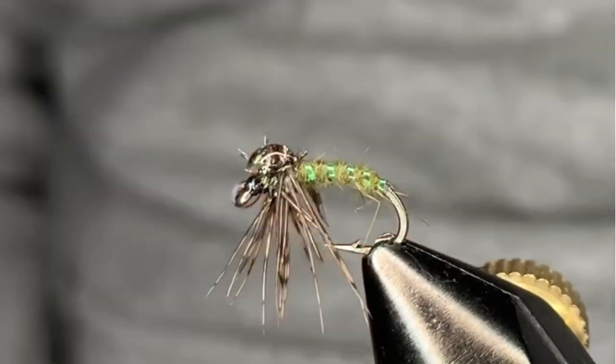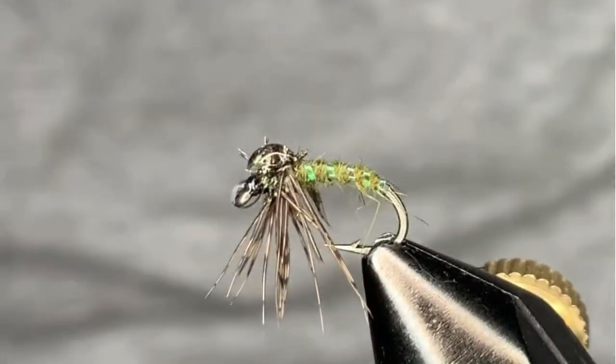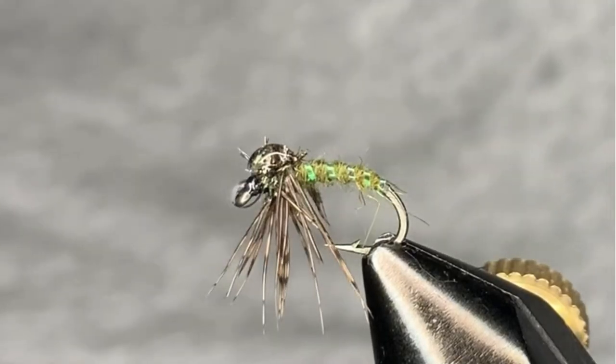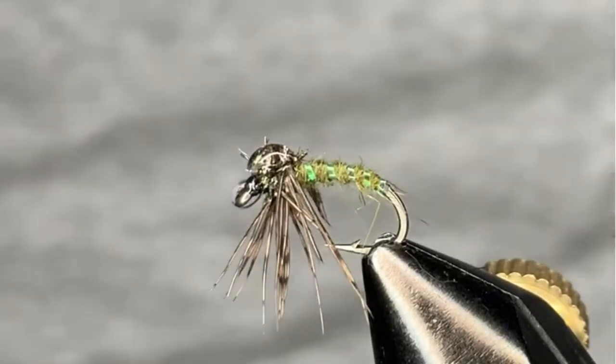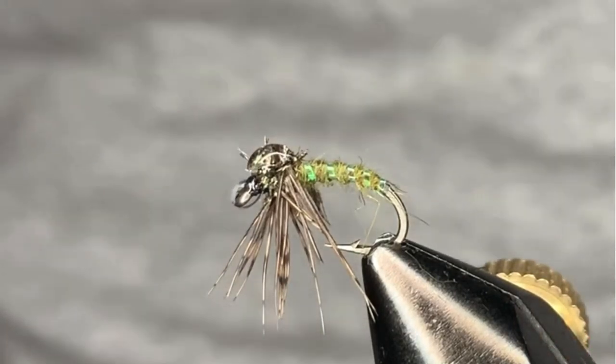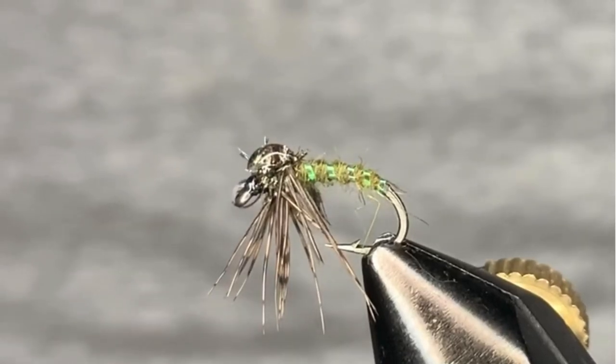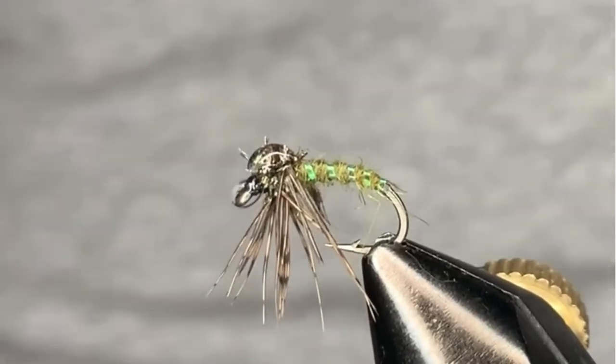I hope you guys enjoy this fly. Give it a try and see if it works for you on your waters. Until next time, like, share, and subscribe. If you've got any comments or questions, leave them in the boxes below — I always get back to you guys. Come over to Facebook and check us out at Splash Chomp Flies.